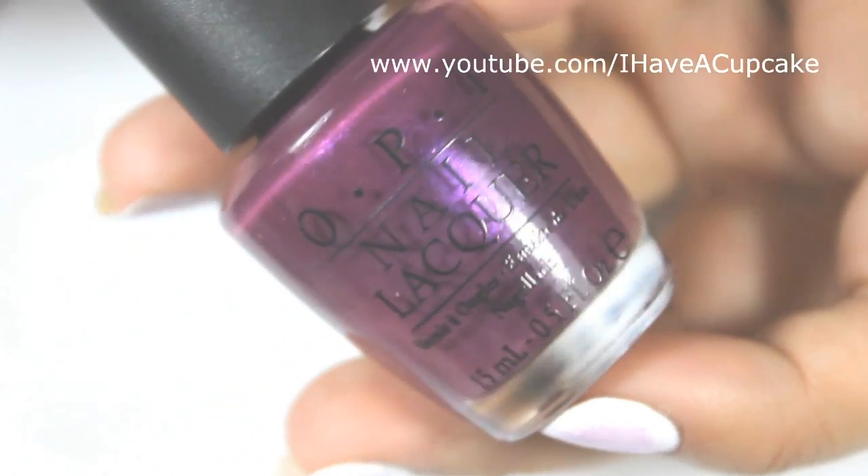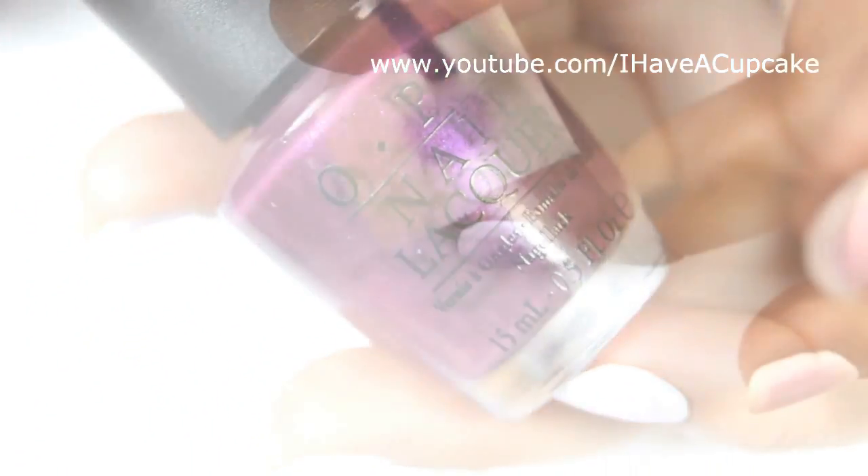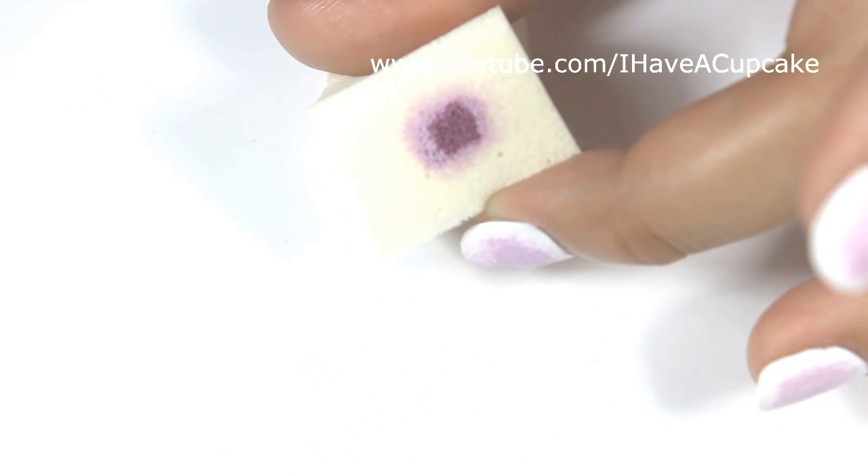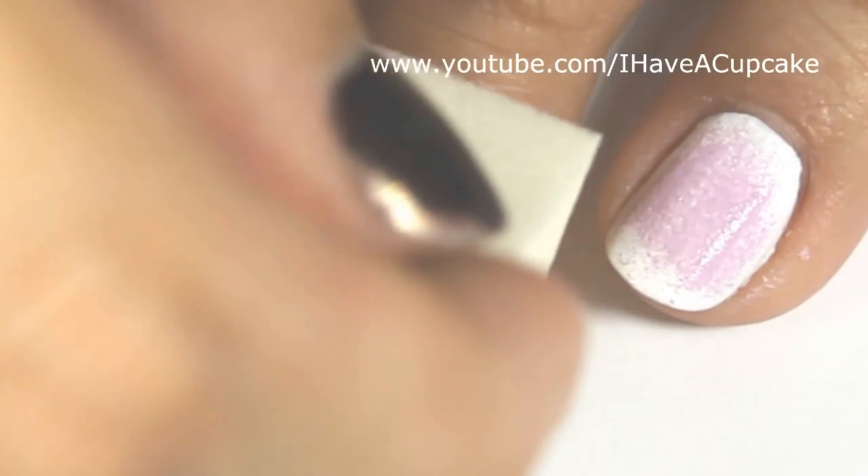Now with Lover Me Lover Me Not by OPI, I'm using this darker purple, and I'm going to do a smaller dab on that sponge. I want to put this in the very center of my nail.